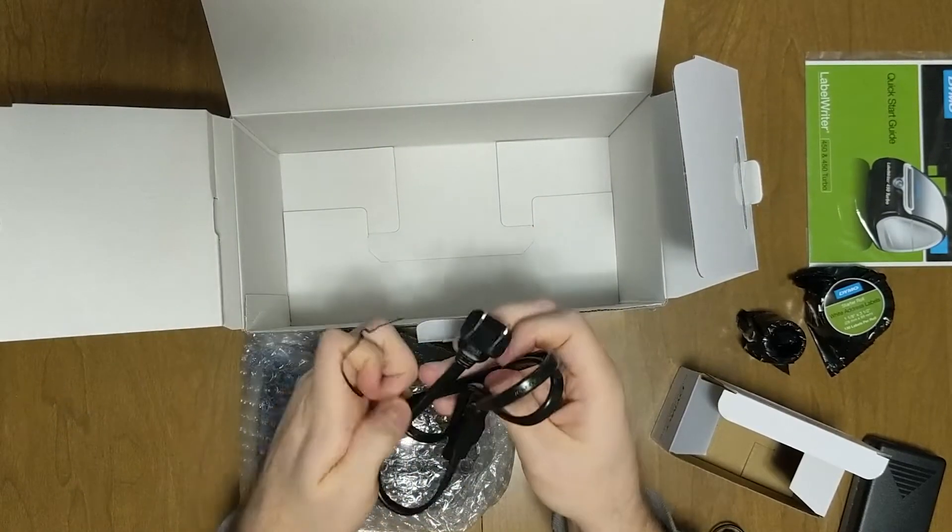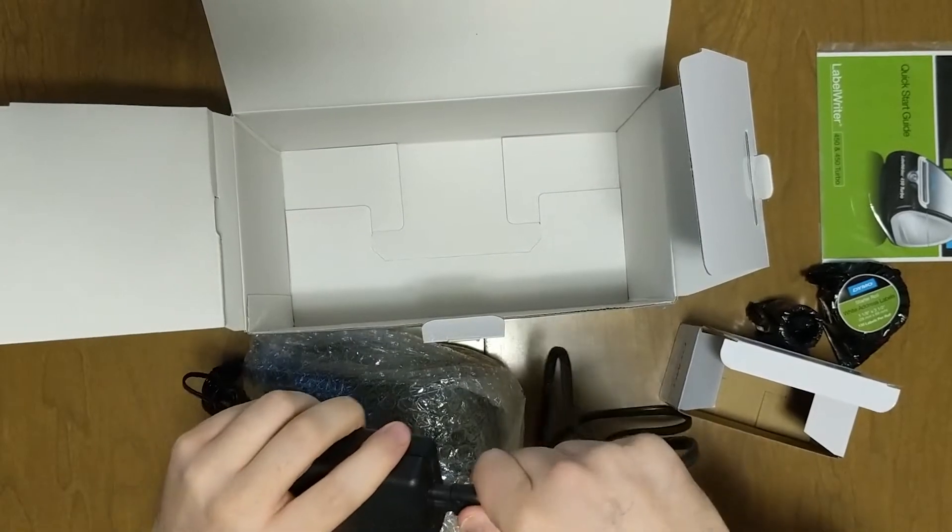I'm going to take the twisty tie off this power cord, then plug the power cord into the adapter.